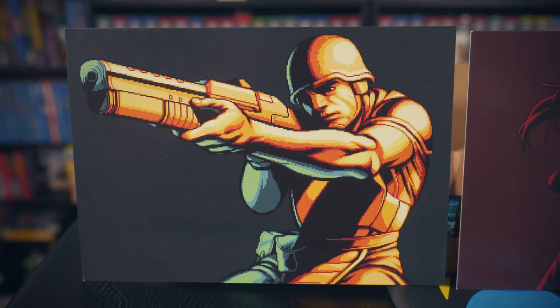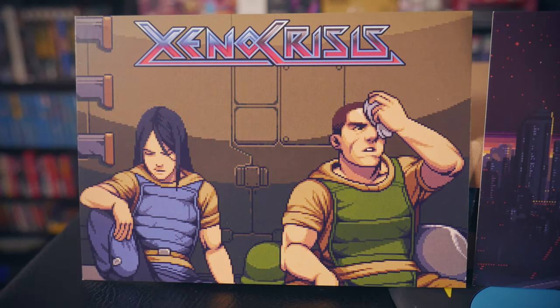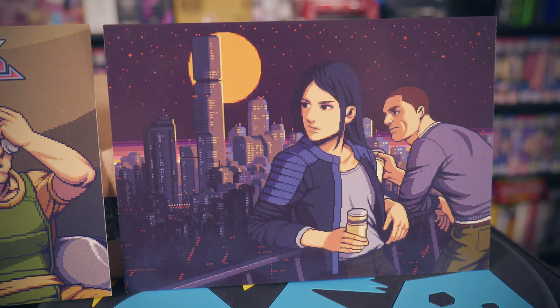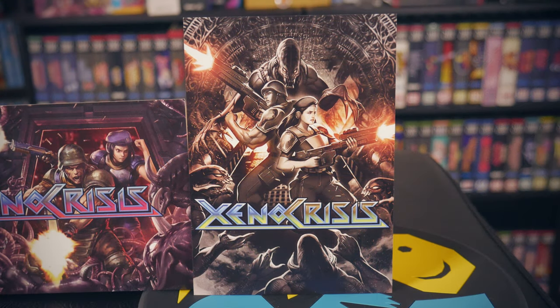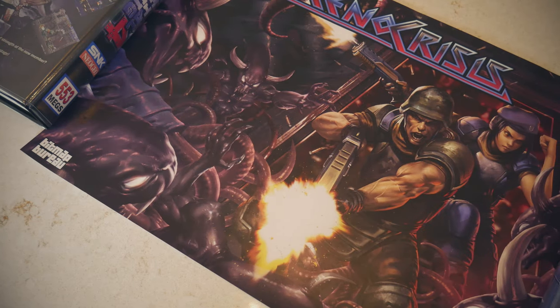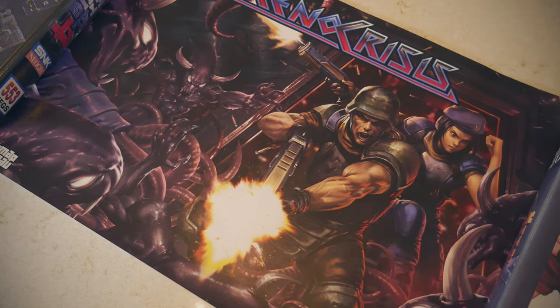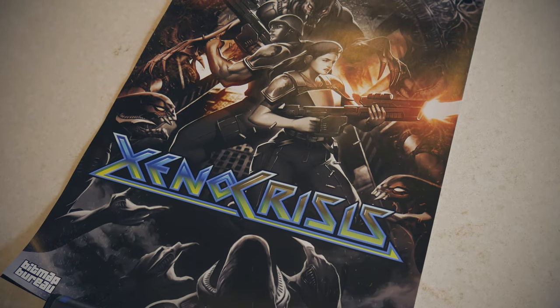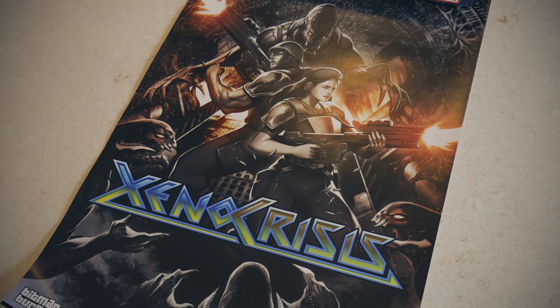There are also six postcards included in the set. I'm not really sure what I'd ever do with these, but they're nice to have. Four feature artwork from the game, while the other two are hand-drawn and are the real standouts. That artwork is also included in two posters, so you get two blown-up versions as well. It's nice that one is vertical and the other is horizontal for a bit of variety.